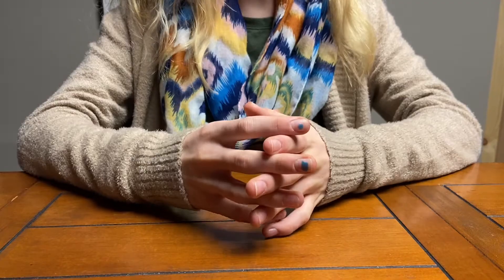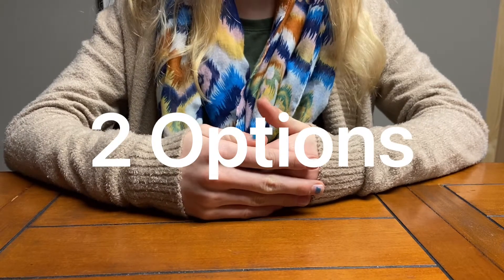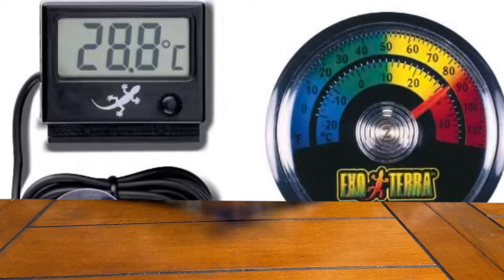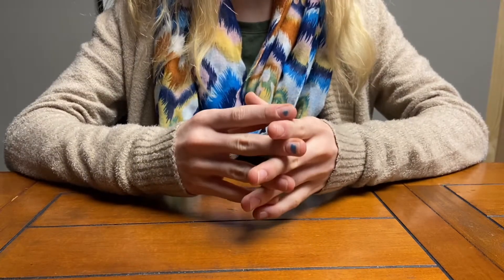To monitor your tank's temperature, make sure to get a thermometer. There are two options: digital and analog. However, digital thermometers are known to be more accurate, so we suggest choosing that one.